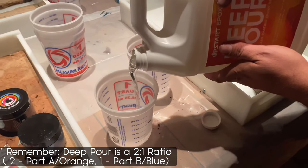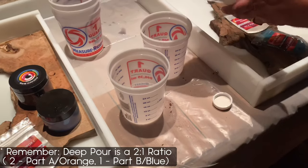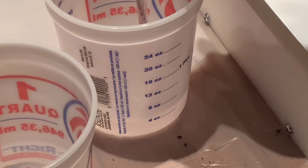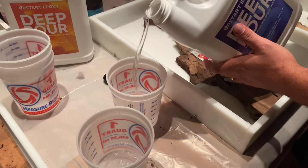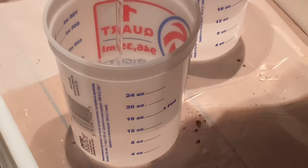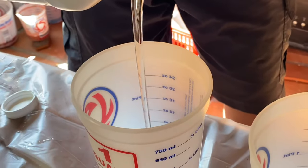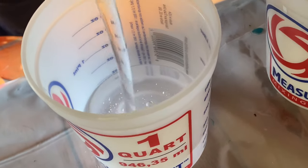Let's start off with deep pour. Remember when you're using Upstart Epoxy's deep pour epoxy it's always a two to one ratio. So that means two parts epoxy resin and one part hardener. The epoxy resin is usually in the orange container and the hardener is in the blue container. You always want to put a two to one ratio so that they mix well together and you achieve the results that you desire.